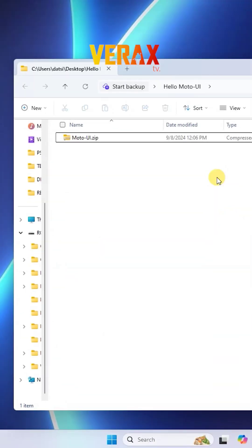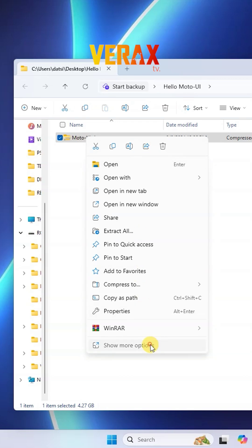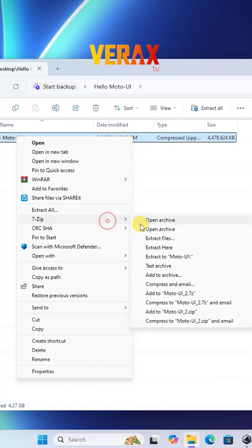On your PC, you need to download the Moto UI ROM — the download link is provided in the description box. Now, simply extract the ROM file.